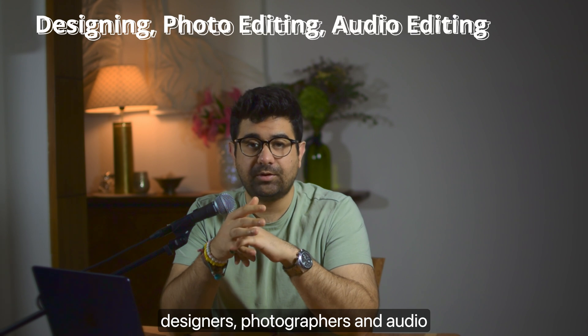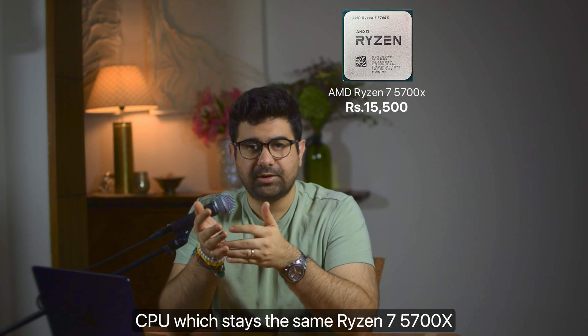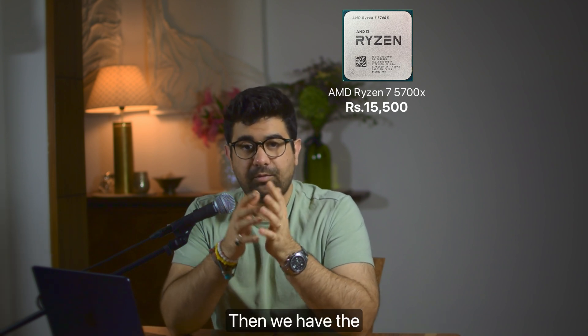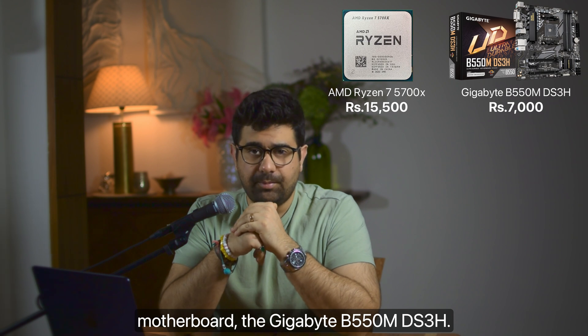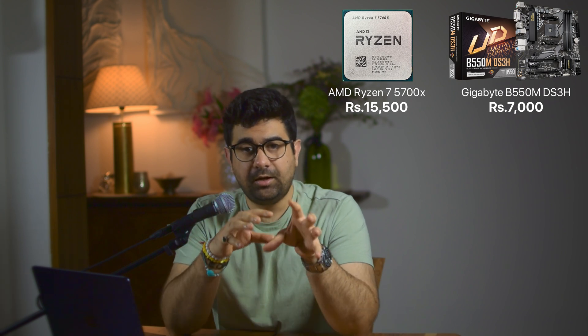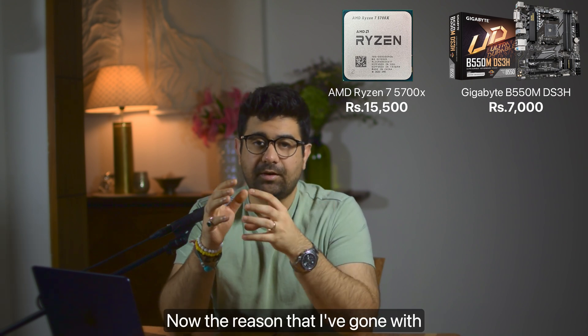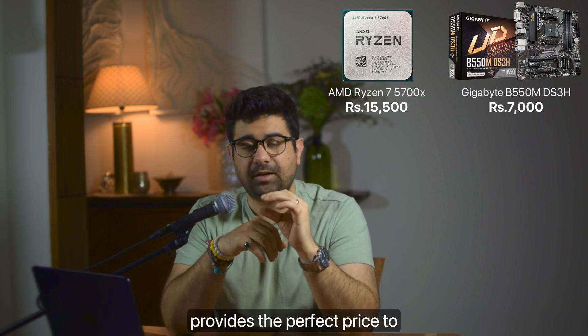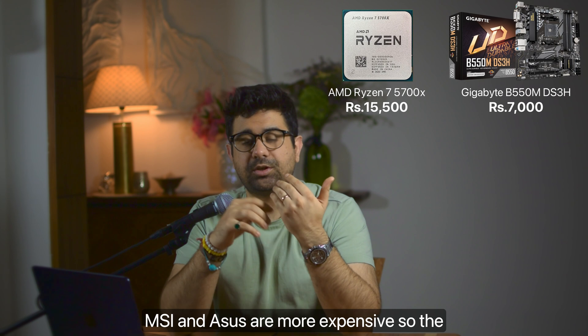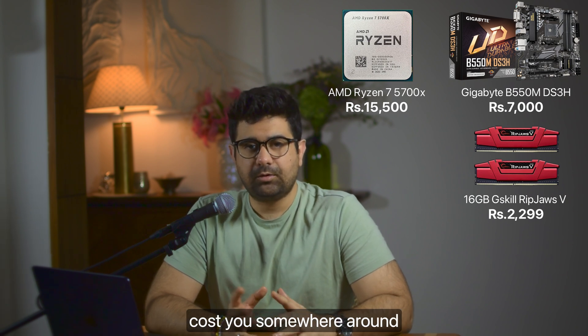For the first build — for designers, photographers, and audio professionals — the CPU is the Ryzen 7 5700X, available for ₹15,500. The motherboard is the Gigabyte B550M DS3H. This board has all the connections you'll need, it's reliable, the VRMs are good, and it provides the perfect price-to-performance ratio — MSI and ASUS are more expensive. For RAM, we'll be going with 16GB G.Skill RipJaws V, which will cost around ₹2,300.